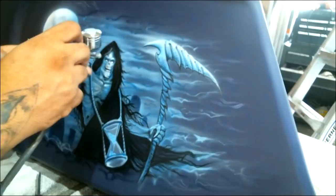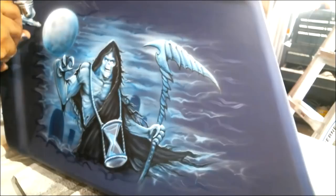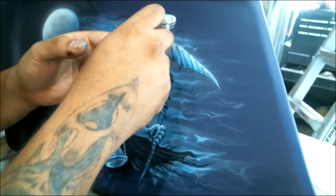We're getting near the end here. Just make sure you highlight everything you want highlighted, because once it's done, it's done. Make sure you get it all in and try not to hit the background.